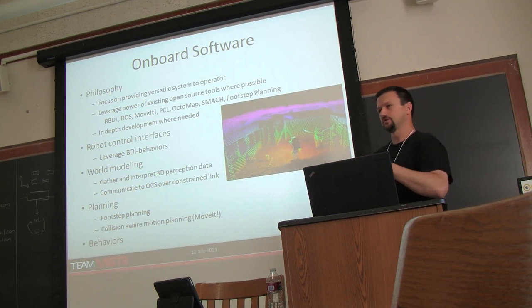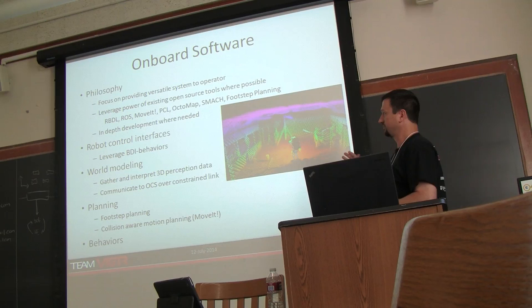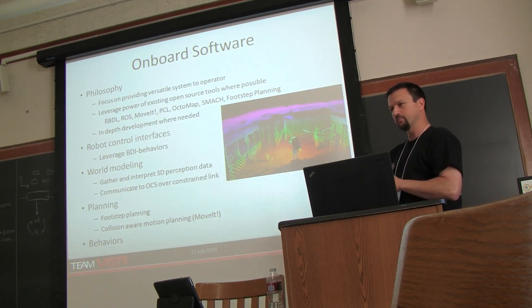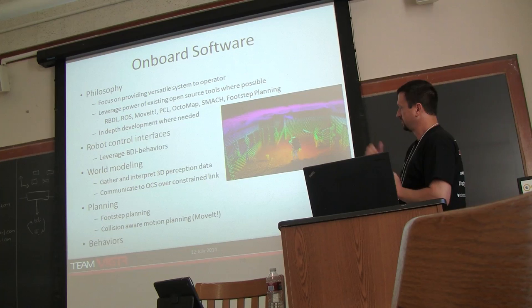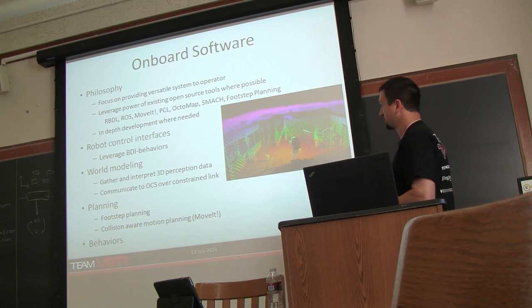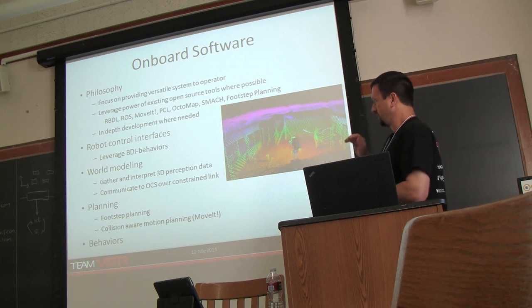For onboard software, because Torque is a small company we have our own IP, but because we were a multinational team we couldn't use that. So we focused on using open source tools, really the ROS ecosystem and that tool chain. We made use of the RBDL Dynamics Library, ROS MoveIt, doing kinematic planning and sending trajectories to the robot for execution. We made a lot of use of the Point Cloud Library, Octomap for building our onboard world model, and added features to request regions of interest and varying resolution from the Octomap.